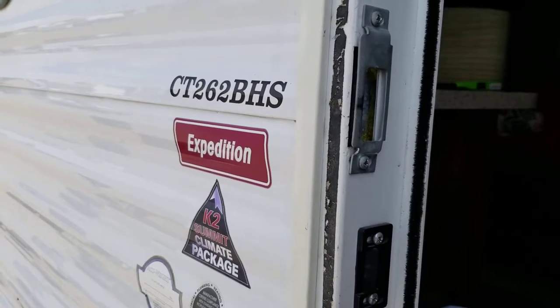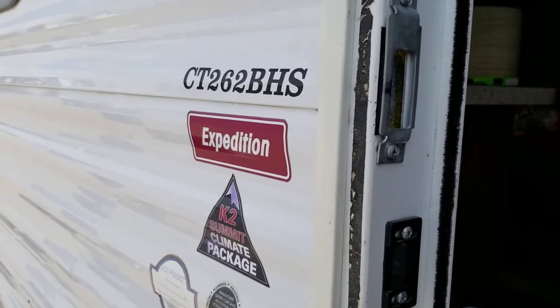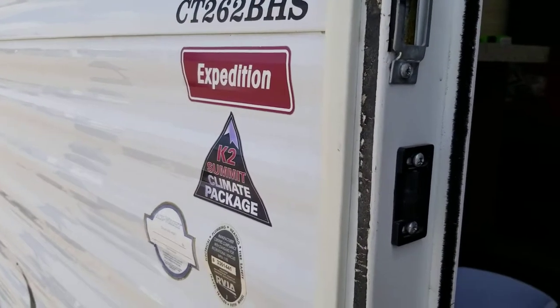What's up guys, Louis Santana here. Today I'm giving you the quick and dirty on RV campers. We're reviewing the CT 262 BHS Expedition by Coleman with the K2 Summit climate package. I'm not going to focus on things you've probably already seen in normal videos. I'm going to show you all the logistical engineering that goes into these things that's either gonna make the decision for you or not.